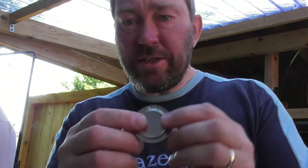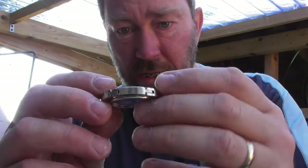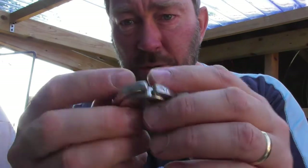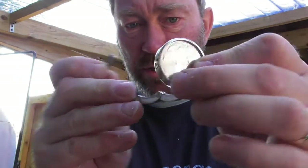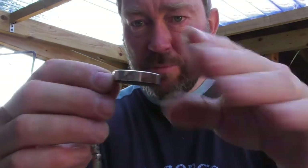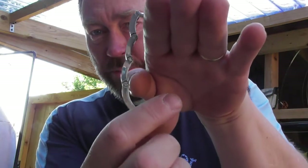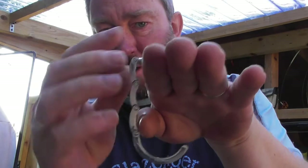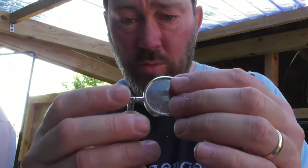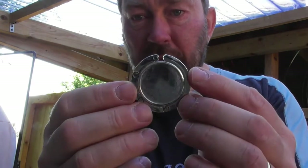Last but by no means least is this little bit of kit here — this is a bag hanger. It's got a little bit of rubber non-slip material on the back and you'll see when I hold it up that it unfurls, pulls out and twists. If you can imagine my hand is the table, that sits on the table and you hang your bag underneath like that. There's space to have a turned top in Corian, wood, whatever you like, and it packs back up with little magnets.